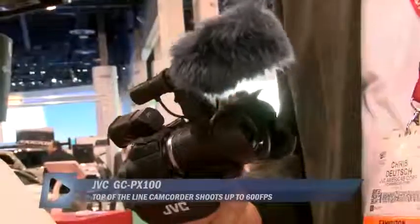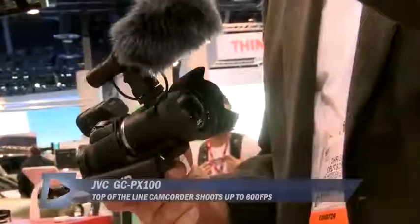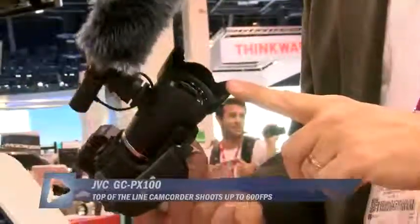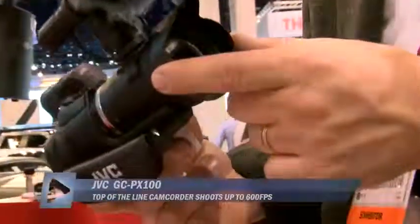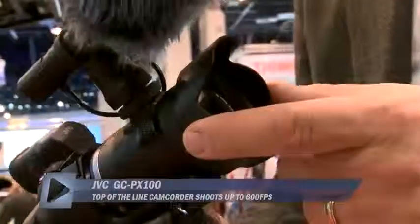This is the GC-PX100. First and foremost, it's our top of the line, our best camcorder. More than 12 megapixel, 1 over 2.3 inch — almost half-inch size sensor. 10 to 1 optical zoom, f1.2, aspheric elements, very nice wide angle coverage equivalent to 29.5 millimeter on a traditional 35 millimeter SLR.